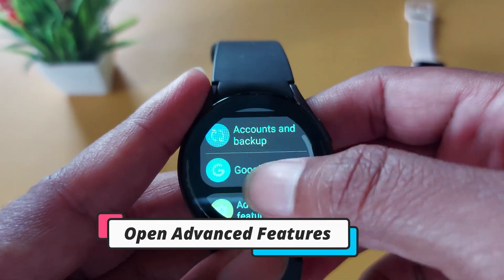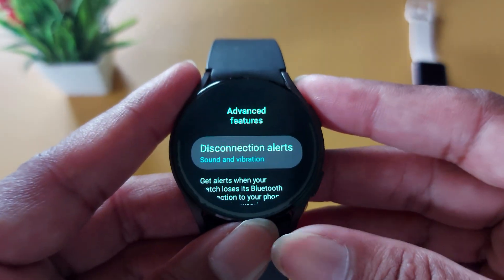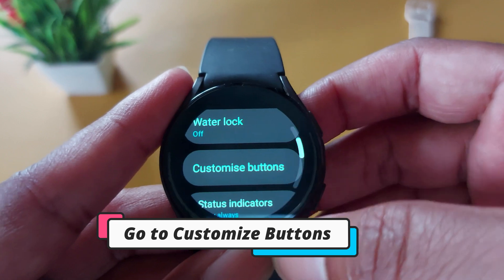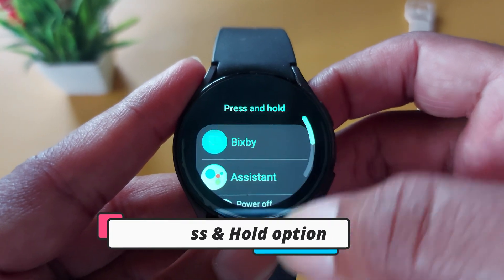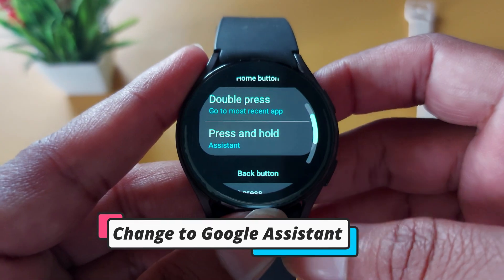In Advanced Settings you will see Home Button options. Under the Press and Hold option, Bixby is set by default. Tap on it and change it to Google Assistant. After that, whenever you press and hold the home button, Google Assistant will start.